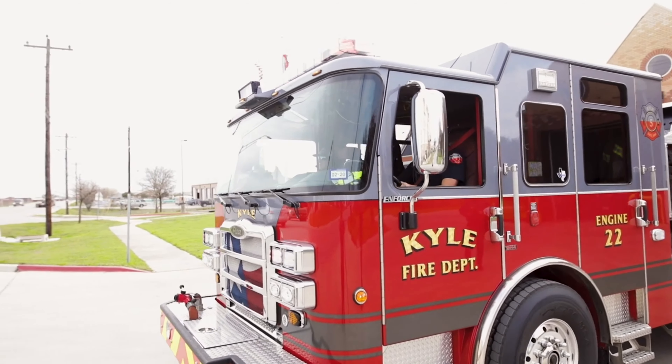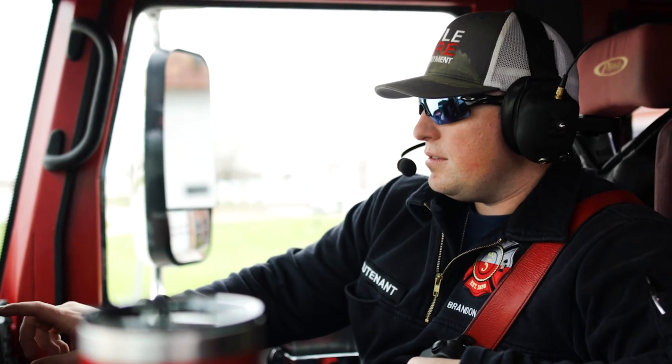Setcom Wireless has helped our in-cab communications quite a bit. I'm able to talk to my driver and my firefighters as they're responding to incidents. I'm able to hear dispatch clearly.